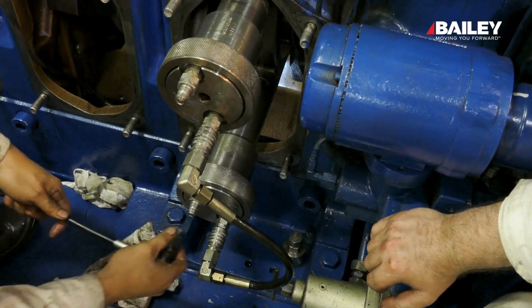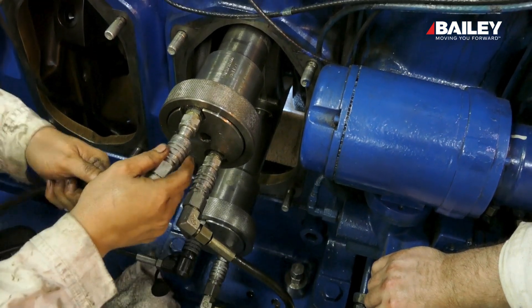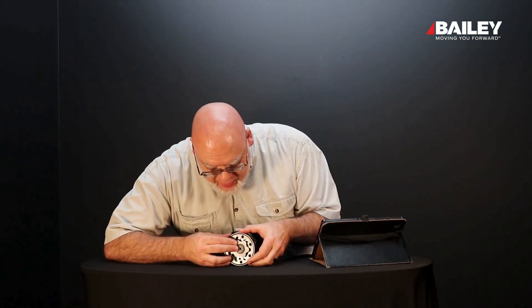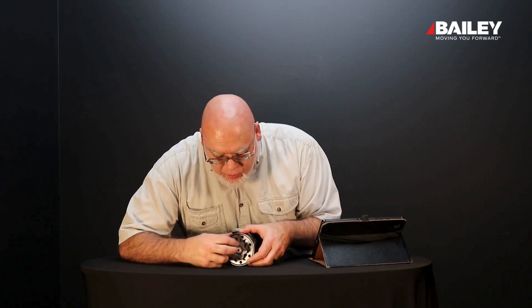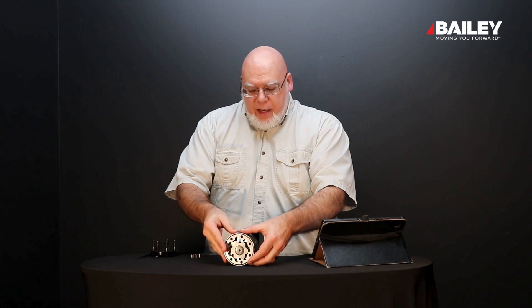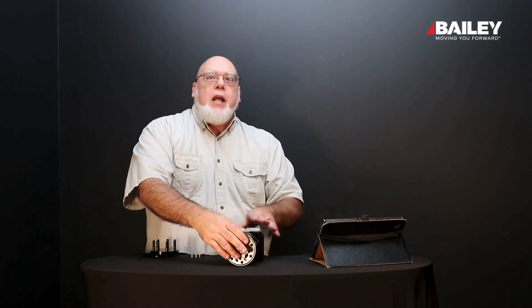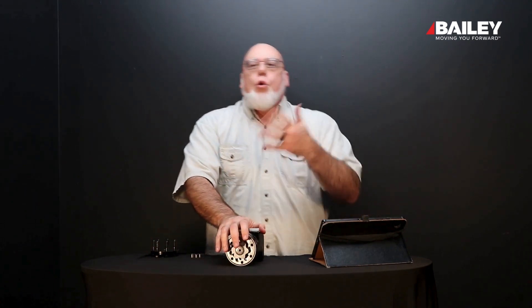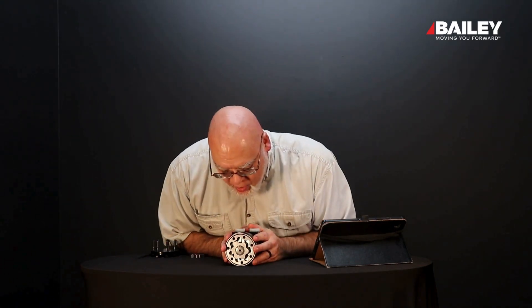What this motor is going to do is: oil comes in on one side, it's going to spin this little rotor inside the motor here, and it's going to turn this shaft. On the front side of this motor — you're seeing the back side — it's going to turn this shaft, and then that shaft will turn a wheel, a hub, or whatever you need to turn on your hydraulic system.